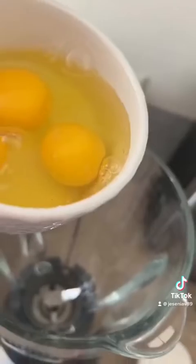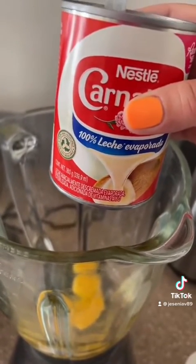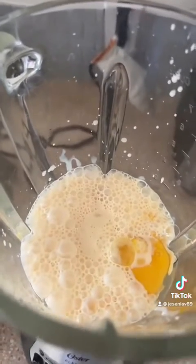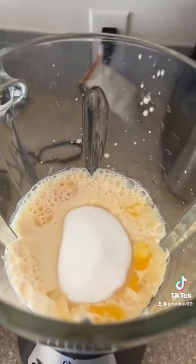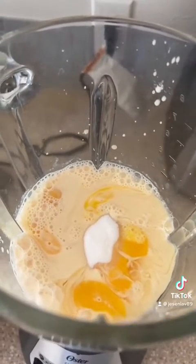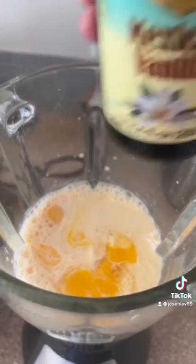The next step is adding in three large eggs, then going in with the evaporated milk and one cup of granulated sugar. I'm doing this versus using three-fourths cup of lechera, but either one works. Then I'll go in with a splash of vanilla extract — I'm using Mexican vanilla here.